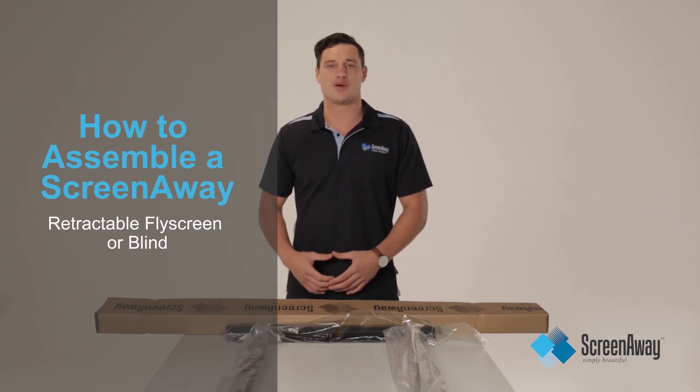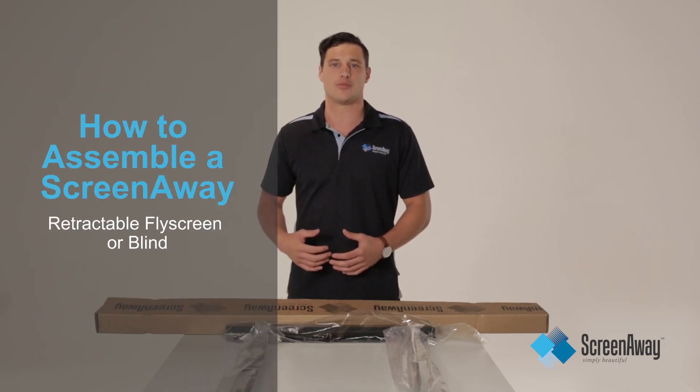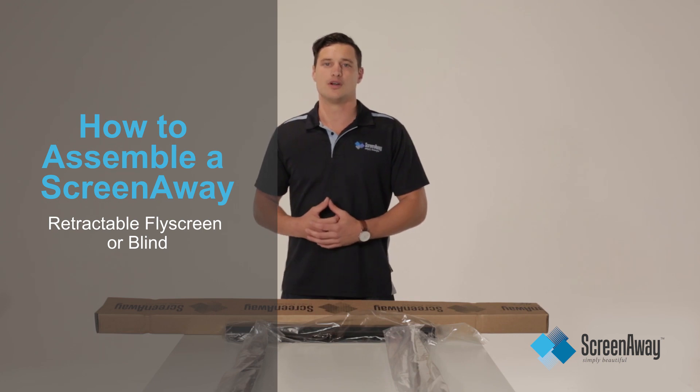Today I will be demonstrating how to assemble a ScreenAway retractable fly screen or blind with a small helmet. I will be providing you with a step-by-step process and an easy-to-follow guide that will be suitable for people from novice to experienced abilities.